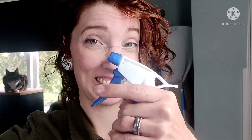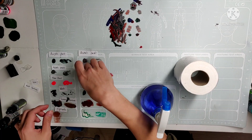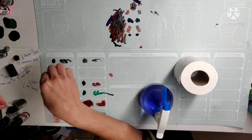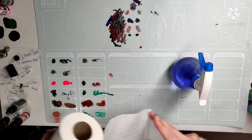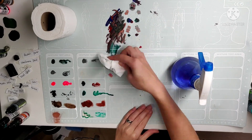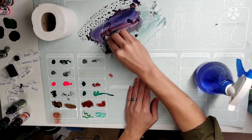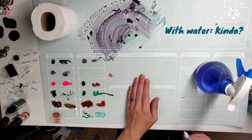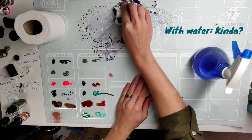I have no idea what to expect here, but let's start with plain water. I'm trying to firstly wipe it off, but it has dried a tiny bit in the meantime. So I'm just going to spray some water on it. And as you can see, it instantly comes off quite a bit. This is a good sign.